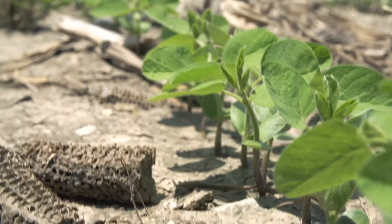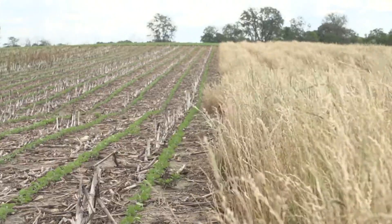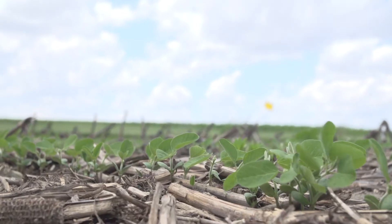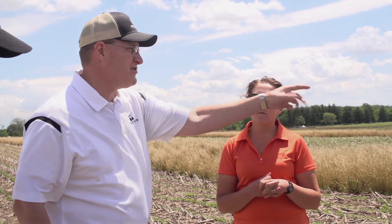We're standing in the middle of which trial, Tyler? This would be the cover crop termination study right here. So you terminated this how soon before planting? One of the treatments was terminated about three weeks before planting, and then we have a control where no cover crops are planted, and then we had a terminate-after-planting, right after planting. That's what we're looking at here. Any observations? Anything you would do different this year?